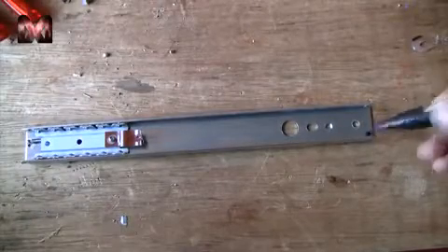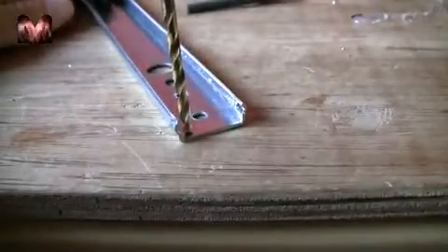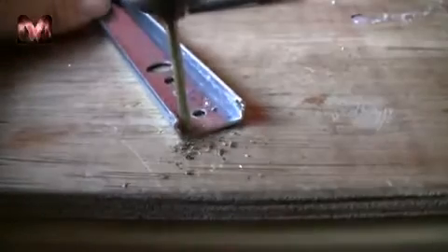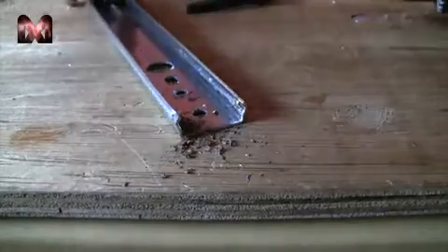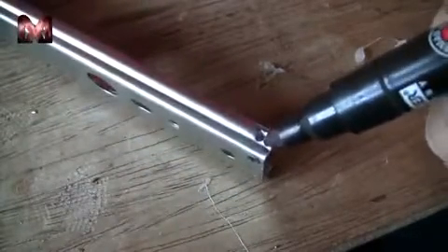Now I am going to drill a hole right here in the corner for a nut and a bolt. You also need to drill another hole at the side, about here, for another spring.